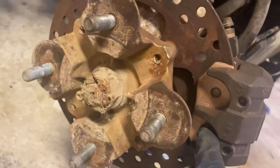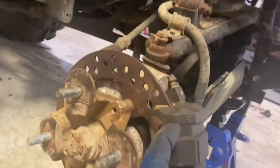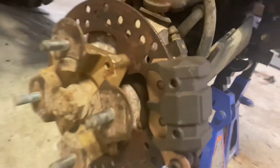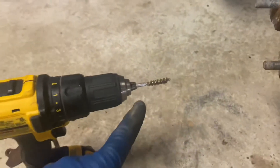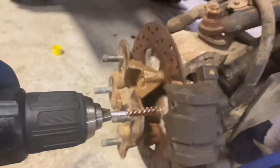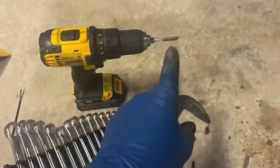Got the new pads in, caliper's all on, ready to go. I ran into a little trouble getting those two allen bolts back in — they were really gummed up in there. What I did: I have a lot of gun cleaning kits, so I took one of the brass brushes you'd use to clean a rifle barrel, put it in my drill, went in there and cleaned out the threads. Those bolts went straight in after that — just a little tip if that happens to you.